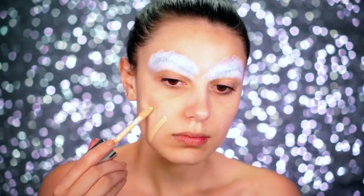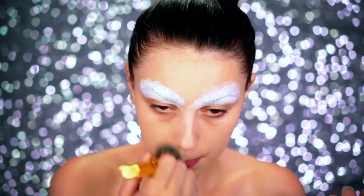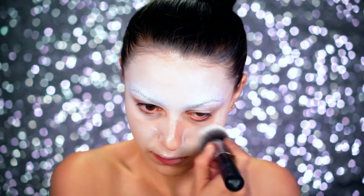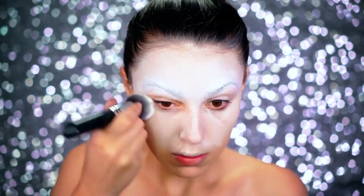Next we're going to apply our foundation — just using a color that matches my skin tone — and then going on to the forehead with a cream paint. We're going to create a gradient effect, starting with a really white base at the forehead that fades into our skin color as we blend downwards.